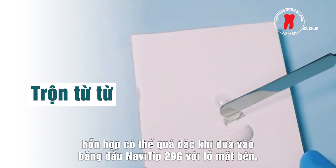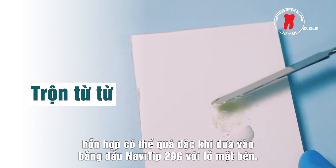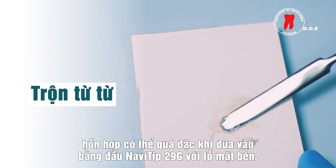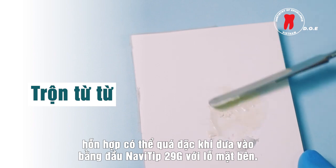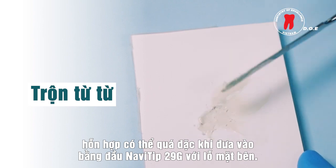Next to the powder, gradually combine the powder in small amounts into the gel to achieve your desired consistency. If the powder is not added gradually in small amounts, the consistency may be too thick to dispense with the Navi tip 29-gauge single side port tip.